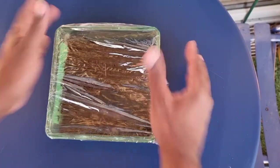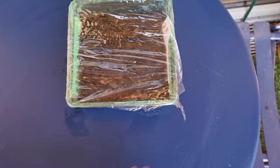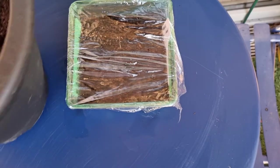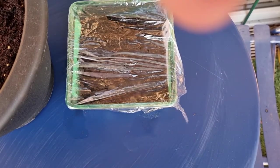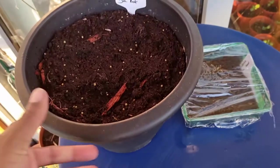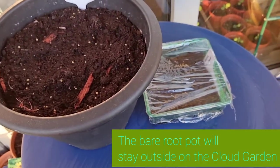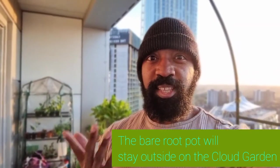Next we need to cover your tray. I'm just using cling film, but if you've got a propagating lid, use that. This will keep the humidity in the tray and means you have to water less often. Once you're done, place your seed tray on a really sunny windowsill and your seeds should germinate in around 10 to 15 days. So that's these guys in now — I'm going to keep you updated all summer to see how they get along.